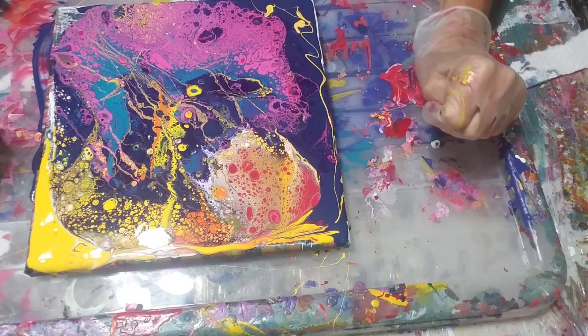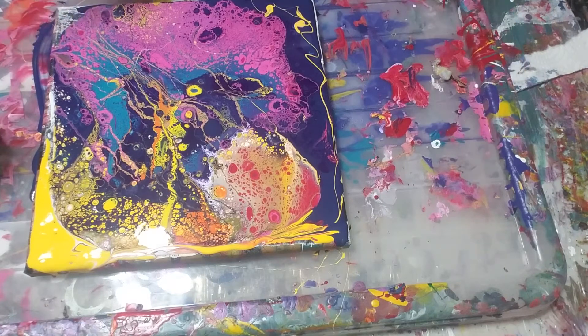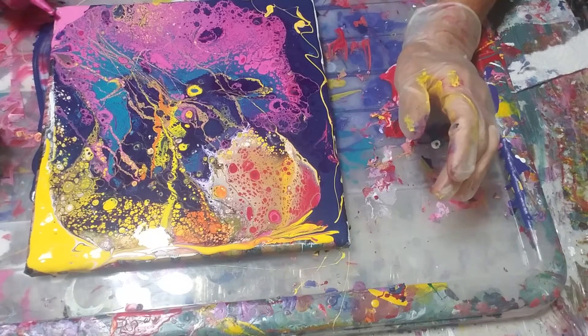I'm gonna do it with a pink. I remember I used two pinks on here, so I'll just give it a little shake.